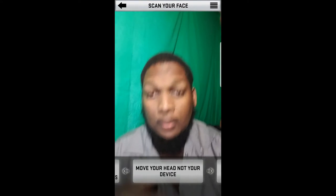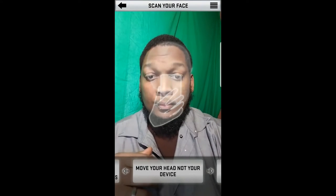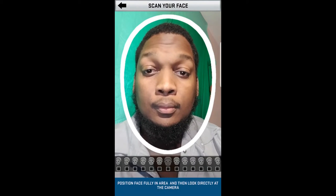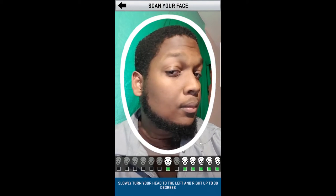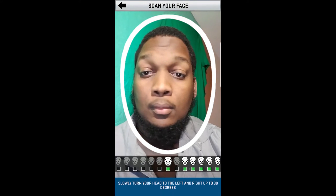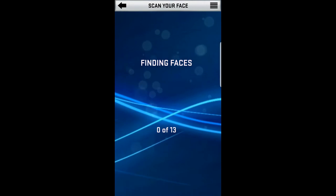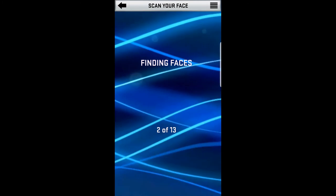Hopefully the phone doesn't blow up on me before I get a replacement — but anyways, it's real simple. Just follow the instructions, make sure you keep your head inside that space, rotate to the left, rotate to the right, and after that it's going to find your face and you're gonna center it.